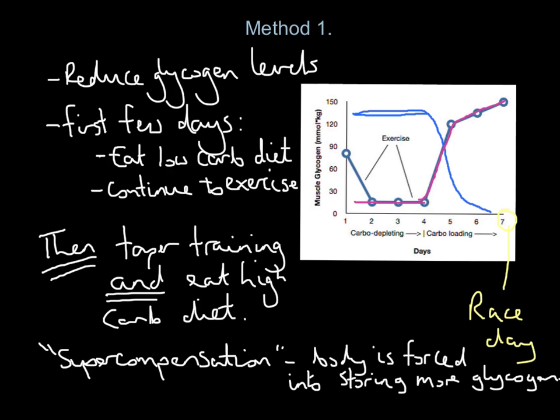Supercompensation means the body is forced into storing more glycogen. Your body likes normality. What you've done in the first part of the week is smashed in high training sessions and eaten no carbohydrates — your body hates that, it's like running out the petrol tank in your car. So when you dramatically reduce training and increase carbohydrate intake, your body says 'store everything.' Whereas normally you'd store 90 minutes or two hours' worth of glycogen, you've forced your body into storing three and a half, maybe four hours' worth — because it doesn't know if you're ever going to do this again. That process is called supercompensation.